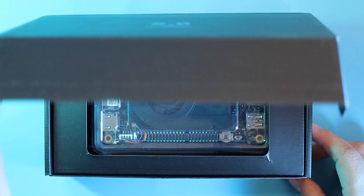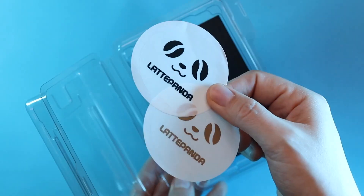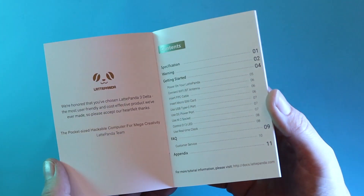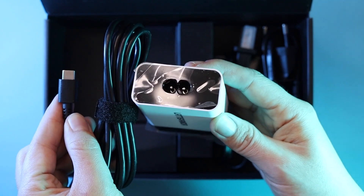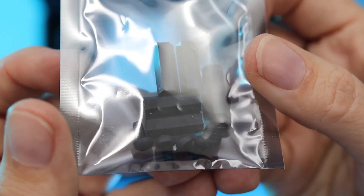Inside the box we have a beautiful presentation with this clamshell case on top, which holds the Latte Panda board, plus wireless antennas, a couple of stickers, and the manual. Underneath there's a power supply with US and European adapters, plus some standoffs for mounting Latte Panda in place.